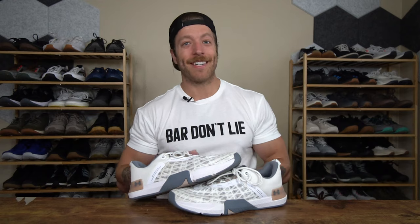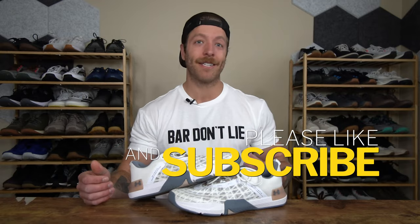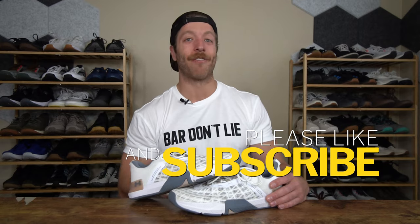I know my voice is a little bit raspy — I just got back from Wadapalooza, so I do apologize there. And shout out to my man Baseman Brandon for the Bar Don't Lie shirt. This is definitely going to be a shirt that you're going to see in a lot of videos going forward.